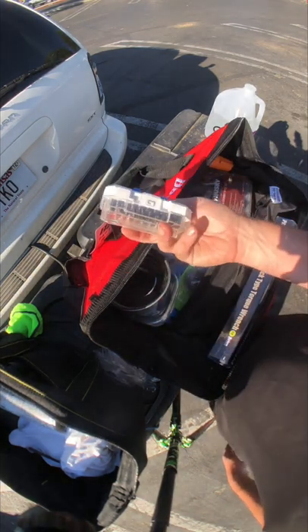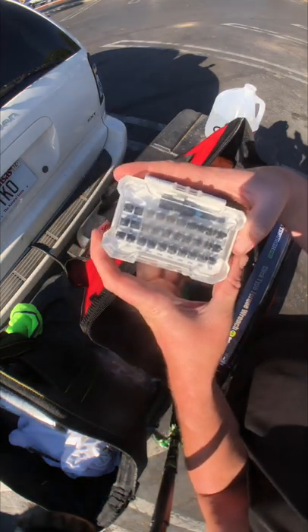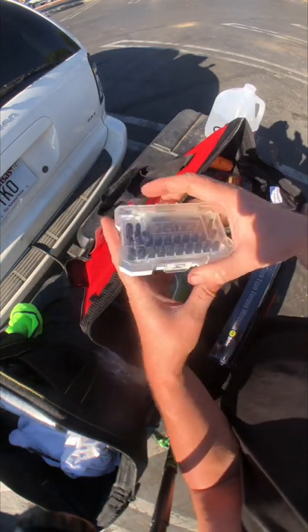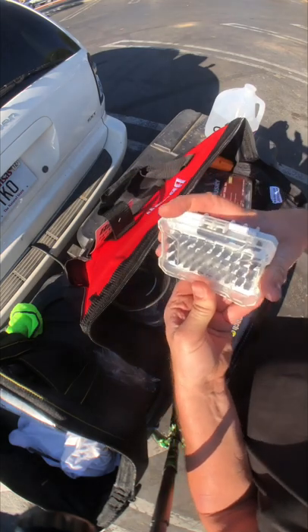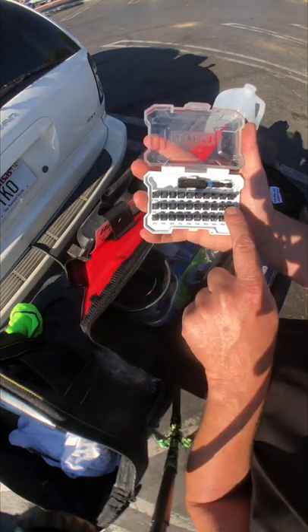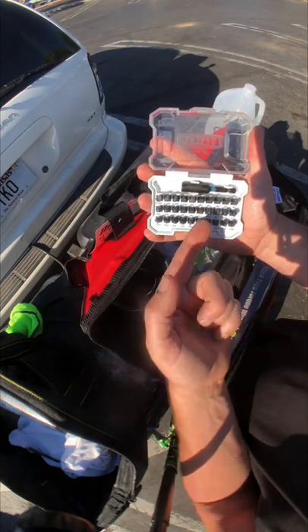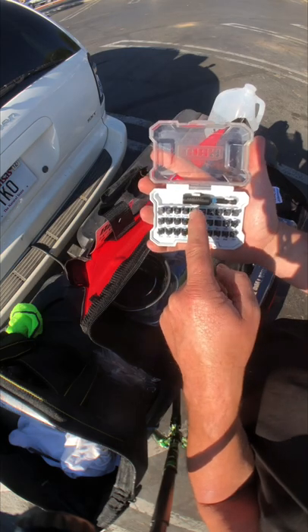I have this bit set from Walmart — it was like five bucks. What I was really after are the star bits: T-bits, star bits, T-40.